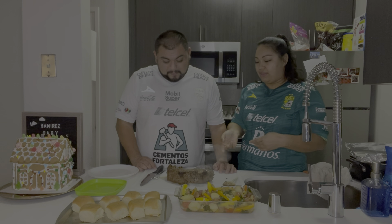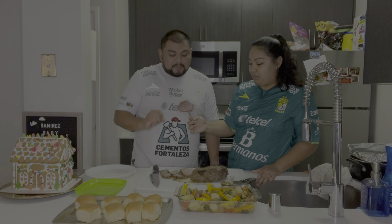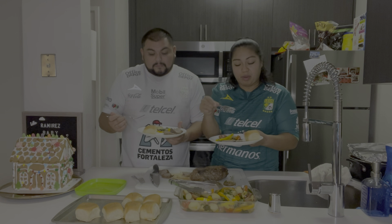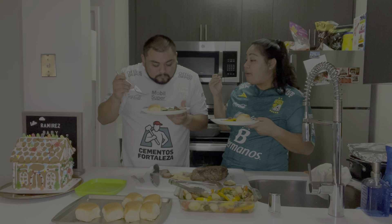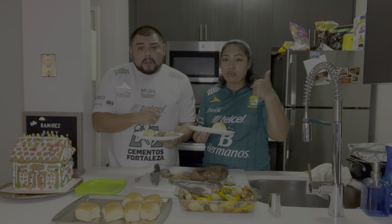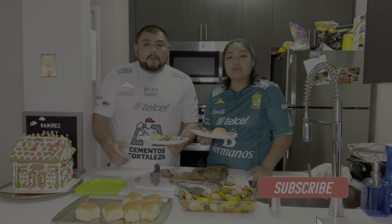So I cut the bell pepper in half and we are going to be slicing them up. I'm going to help cut these. Julian did a great job — thank you for helping. So I got some butter, about two tablespoons, and I'm going to melt it real quick. Then I'll put some salt and pepper on our potatoes. I'm going to throw in some grape tomatoes — just a little bit to add those. These are already washed so they're ready to eat.